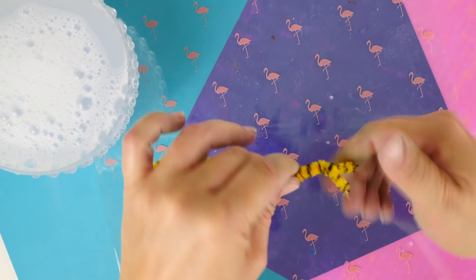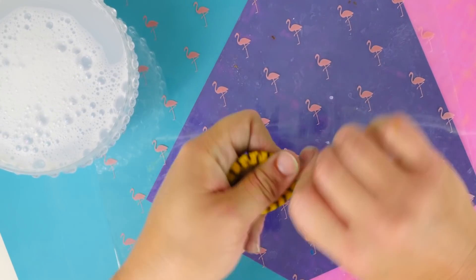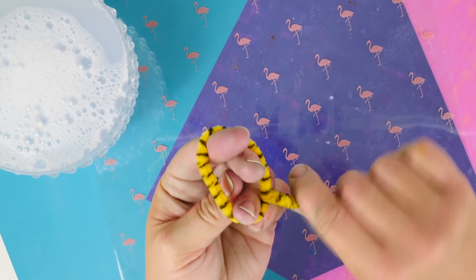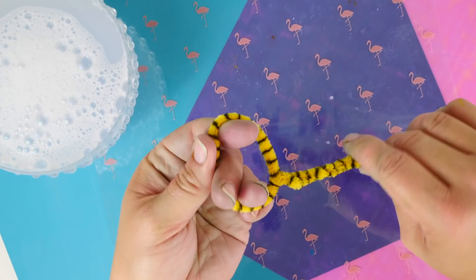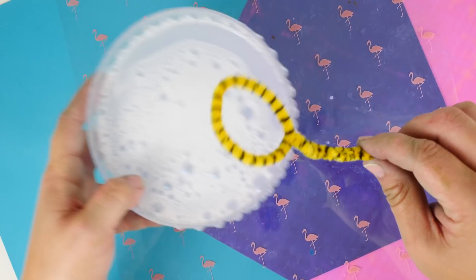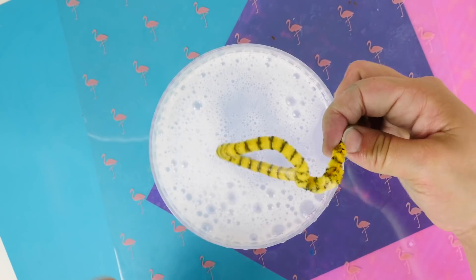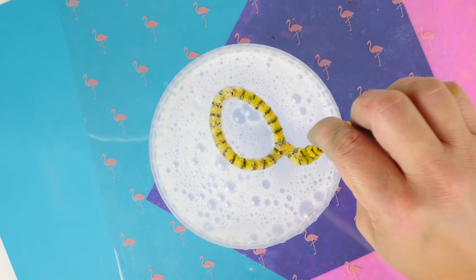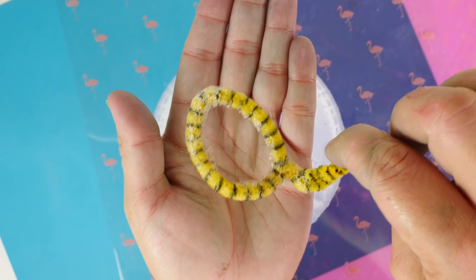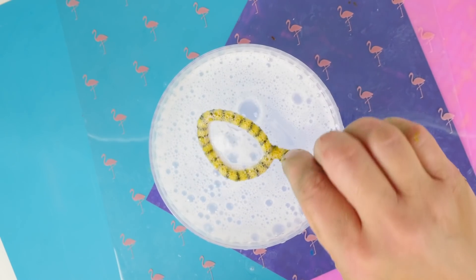First, if you want to make a quick bubble wand, just take one pipe cleaner, twist twist twist, and make the little top into a circle and blow some bubbles. Pipe cleaners make great bubble wands because all the little fine hairs really grasp onto the bubble solution, making a solid foundation to hold bubbles while you blow them. Remember to twist your little arm up so your hand doesn't get wet.